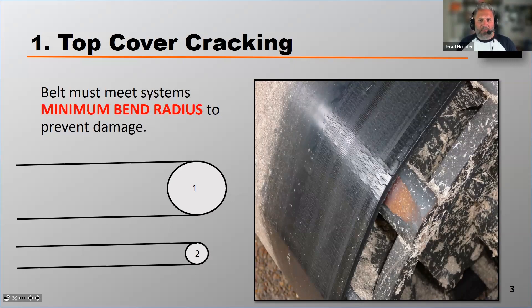Every belt is specified to fit a particular minimum bend radius, and that refers to how big the pulley that the belt is wrapping around can be. If the belt has too small of a minimum bend radius for the pulley it's sized for, you can get what's called top cover cracking. So you want to make sure that the belt doesn't exceed the size of the pulley that it's specced for.